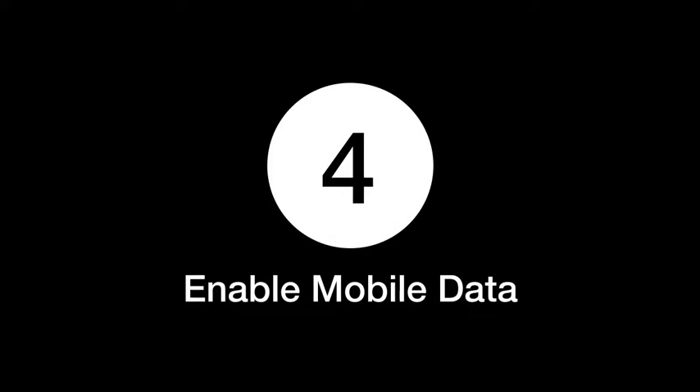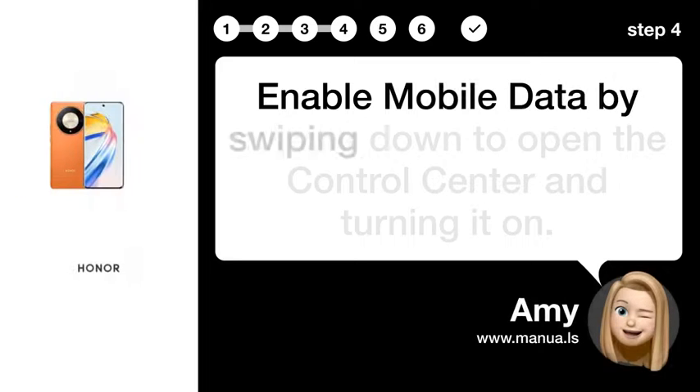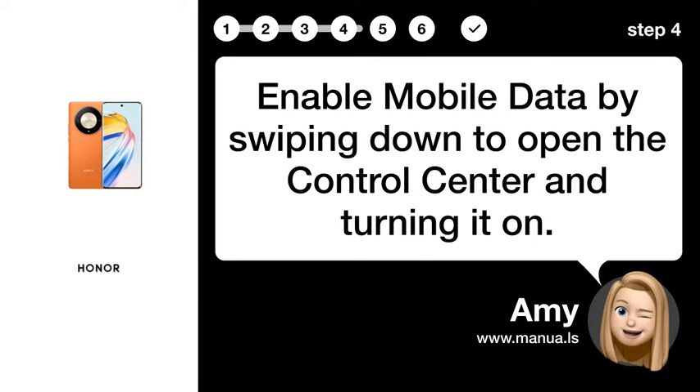Step 4: Enable Mobile Data. Enable Mobile Data by swiping down to open the Control Center and turning it on.